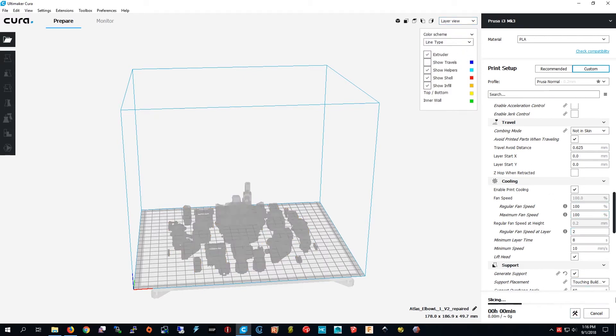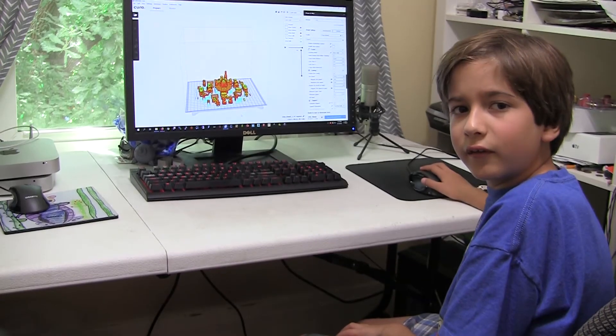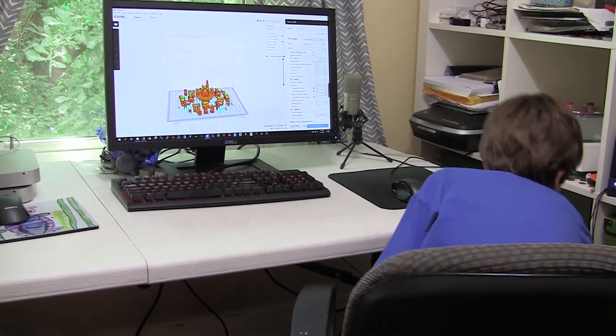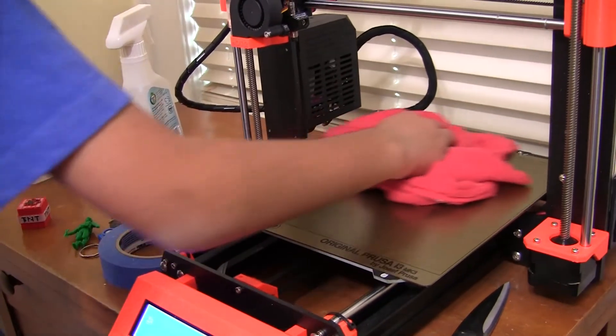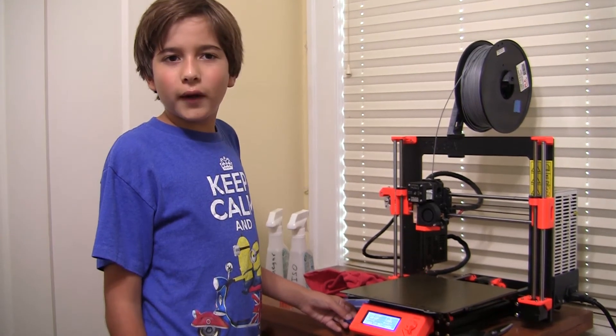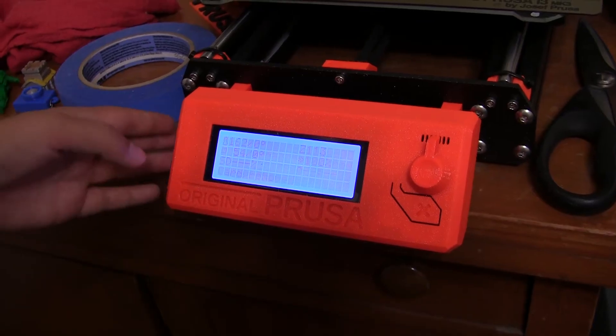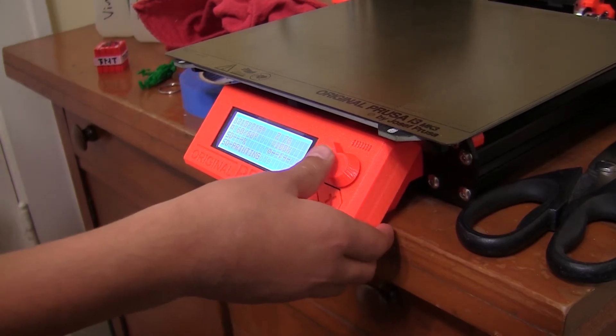The supports are already on, so I'm going to press Prepare and then it's slicing — I have to wait. It's now done, so now I have to save to the F drive, hold the F drive, and press Eject. I'm ready to take the SD card out and put it in the printer. I loaded the silver filament because the mech is mostly silver. I'm going to put the SD card in now. It's going to be a really long print — 24 hours. So see you tomorrow.